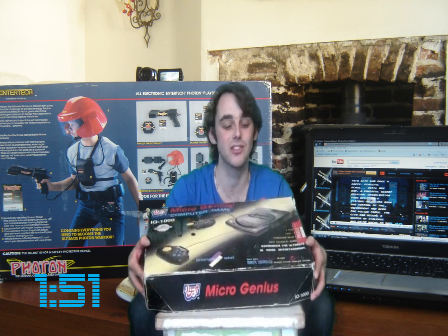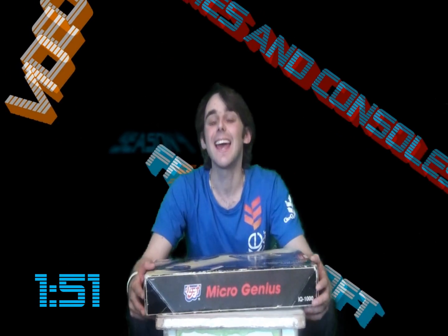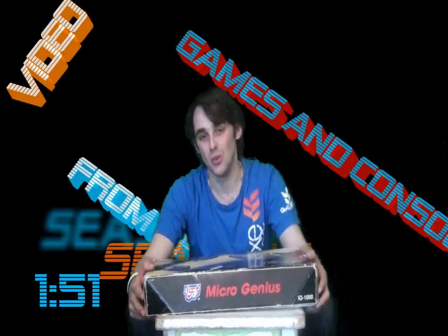For me, this has been a great and exciting Sunday and a great return to the new season of video games and consoles from the loft. We've had a couple of packages, some great memories, and a system review. I'm looking forward to next Sunday already and I hope that you are too. Have a great week, take care, and enjoy the rest of your Sunday.